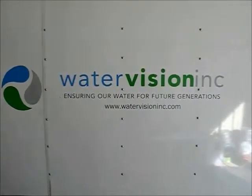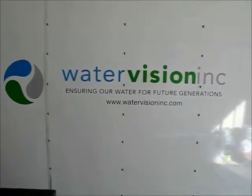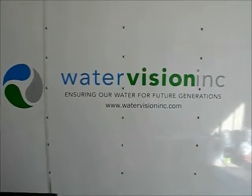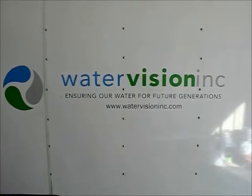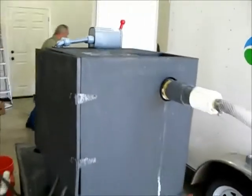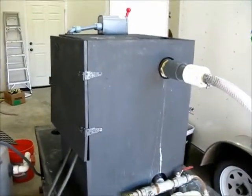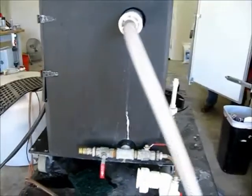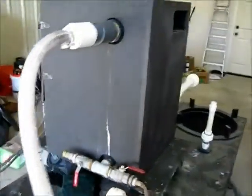This clip is intended to show the size and operation of the WaterVision Inc electrocoagulation two and a half gallon a minute test unit. The unit is small, located in a box with a reversing switch, and is fully mobile. It's mounted on wheels so it can be taken from location to location.